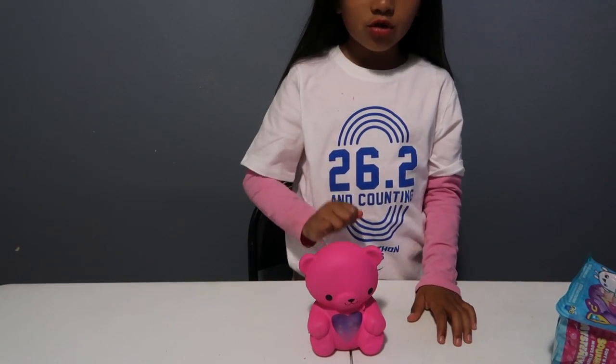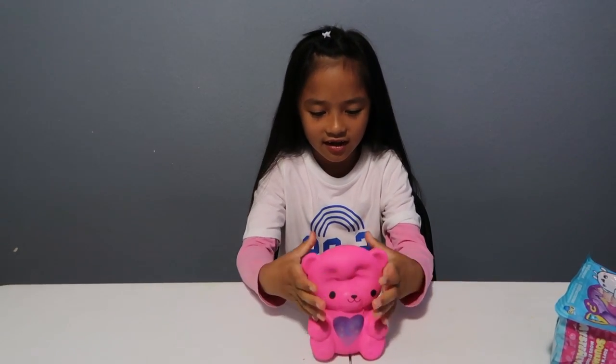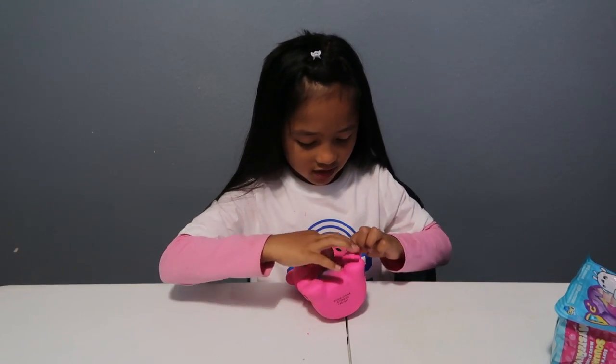One, two, three! I don't really like the defect on it.